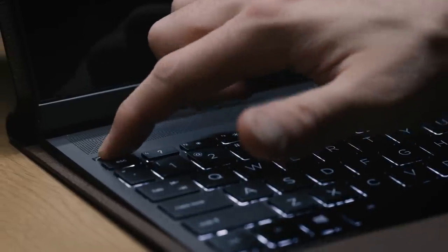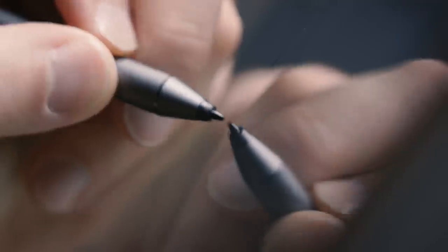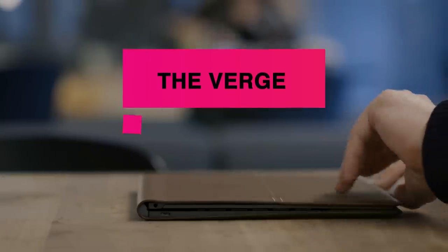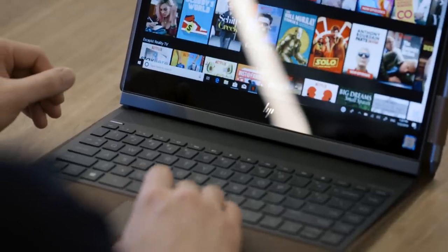The HP Spectrefolio, which starts around $1,300, is perhaps the most interesting laptop I've used in a long time. We've seen laptops made out of all kinds of plastics and metals, but this one is made out of actual leather. If it works, it could mean you have a super unique computer instead of just another gray slab. Fortunately, this thing is better than I expected, and the downfalls — I can't really blame them on the leather.